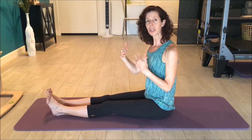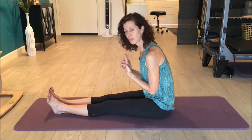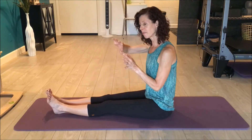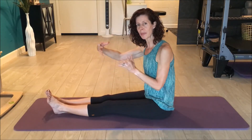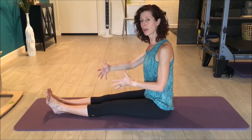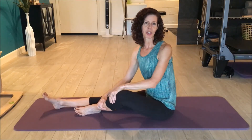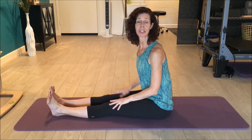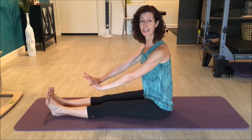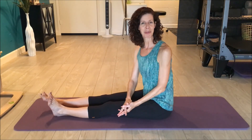Ideally do that three to five times. Really focus on the quality of the movement and feel each vertebra — have that sensation as you go forward of each vertebra opening more and more, then keep that open feeling as you come back up and feel yourself be taller. It's a great way to mobilize your spine and get a little more hamstring length while sitting on the floor with your legs out in front. Thanks for watching, bye!